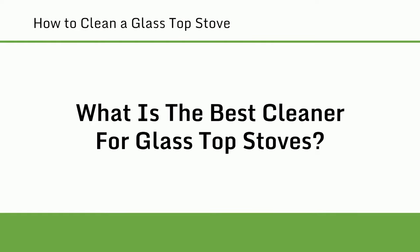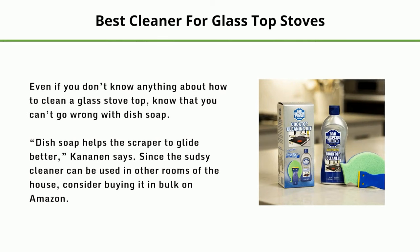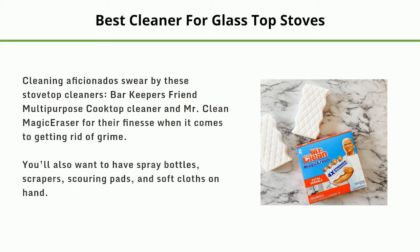What is the best cleaner for glass top stoves? Even if you don't know much about cleaning a glass stove top, you can't go wrong with dish soap — it helps the scraper to glide better. Cleaning aficionados swear by Bar Keepers Friend multi-purpose cooktop cleaner and Mr. Clean Magic Eraser for getting rid of grime. You'll also want to have spray bottles, scrapers, scouring pads, and soft cloths on hand.